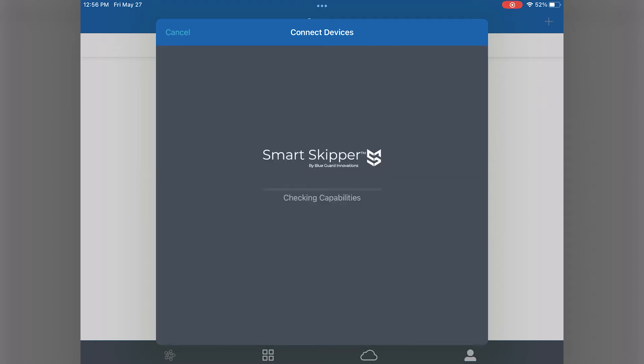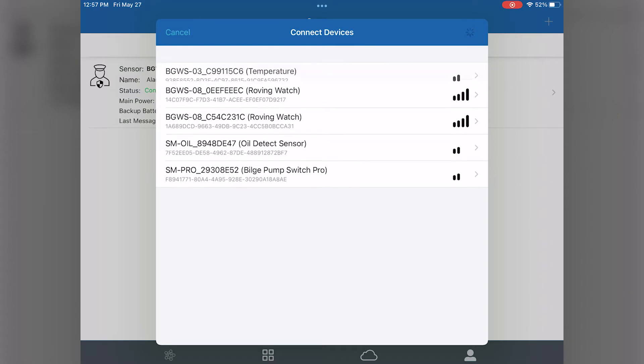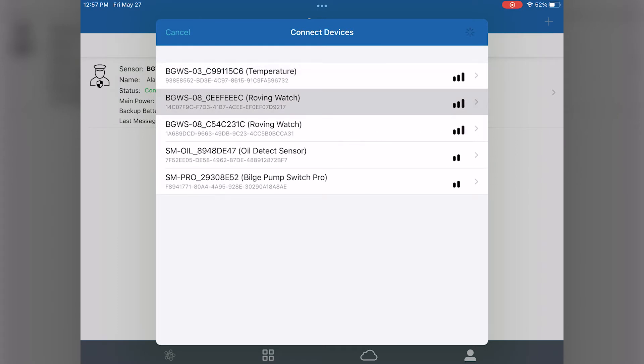We'll start with the alarm watch mate. Once you select the alarm watch mate, it'll go through the provisioning process. We sped it up here, but it should take around 30 seconds to a minute. Now hit the plus button again and you can repeat this for all the mate devices you wish to connect.